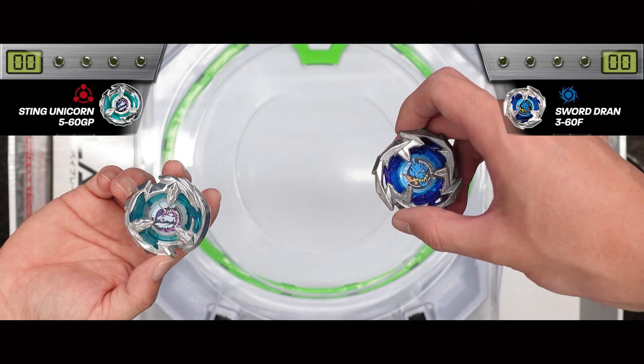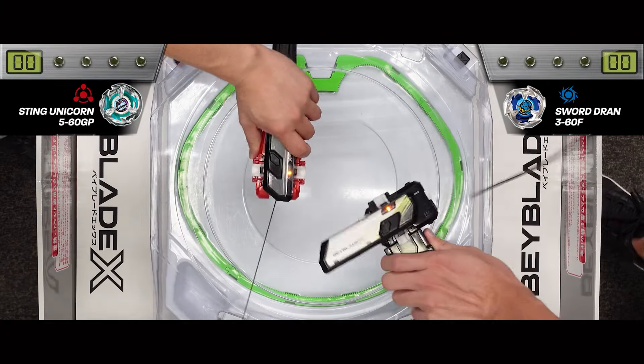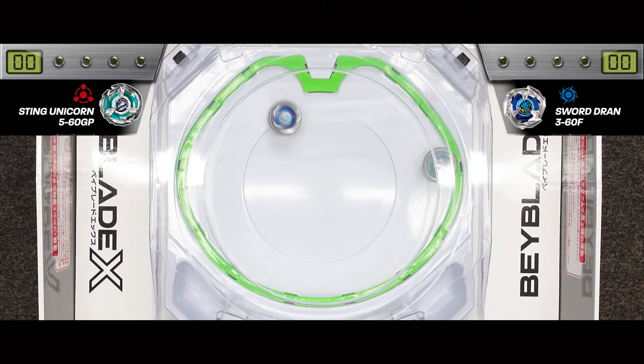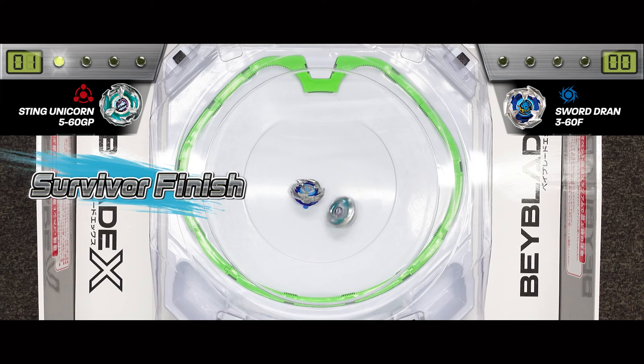Let's go! Three, two, one — let it rip! Sting Unicorn has been launched. It's running wild, using that GP bit to remain in the middle, using the defense blade to deflect — and it wins with a survivor finish!